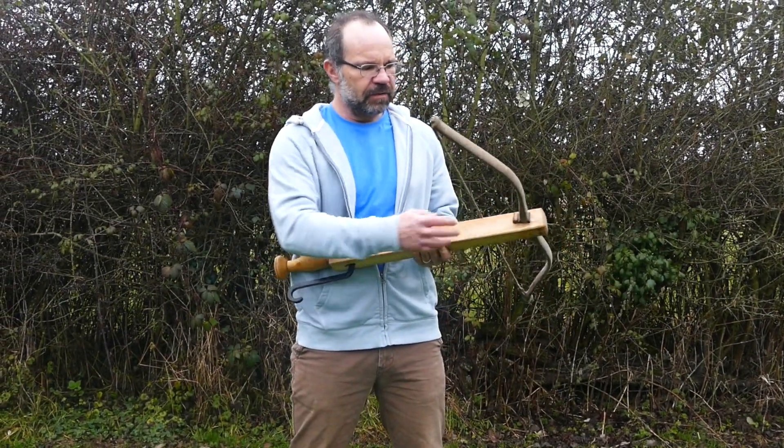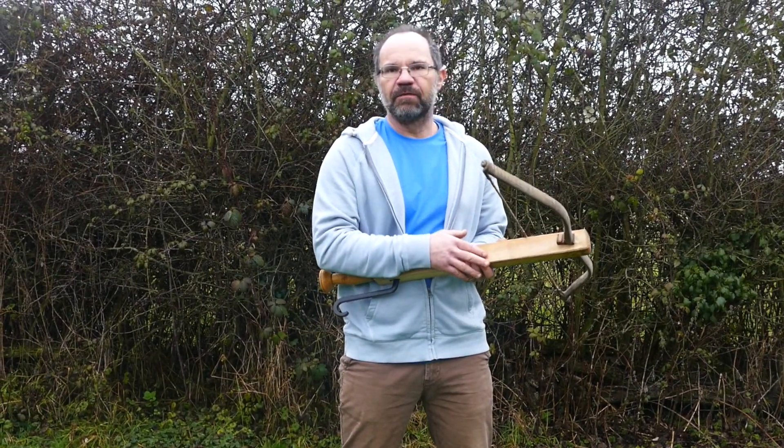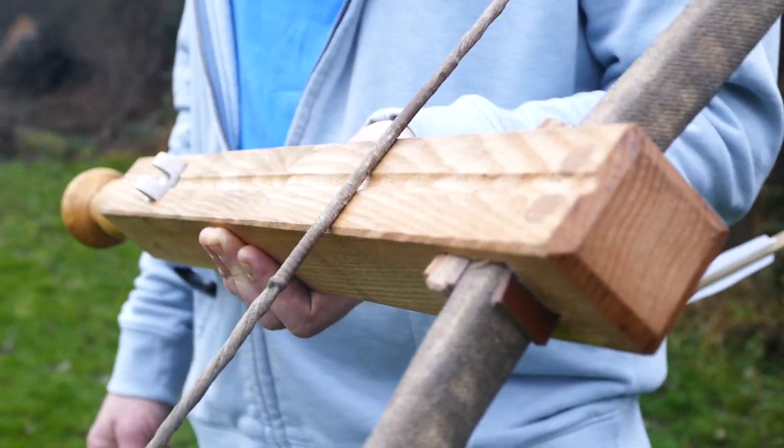On medieval bows you would expect the bow itself to be held on with a cord bridle, or later on with steel bow irons. I've never seen a cord bridle on anything Roman, so I've avoided that and I've just used wedges.